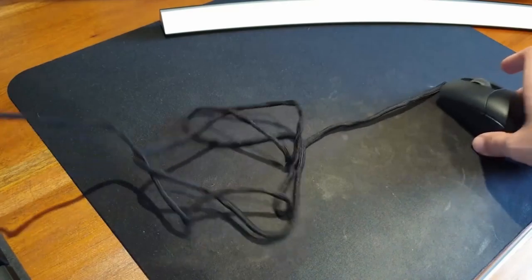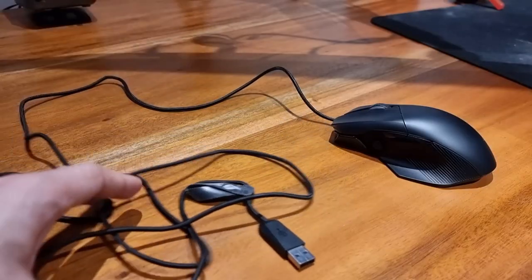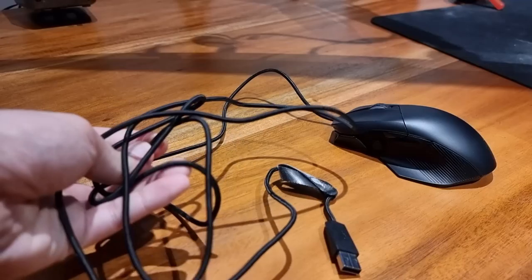I am disappointed, however, to see that the cable wire is not the ROG Paracord — or what I like to call the shoelace style cable — which I found to be more attractive to look at and more natural to use. The cable which comes with the Chakram is your standard stiff cable which may or may not snag somewhere on your desk.